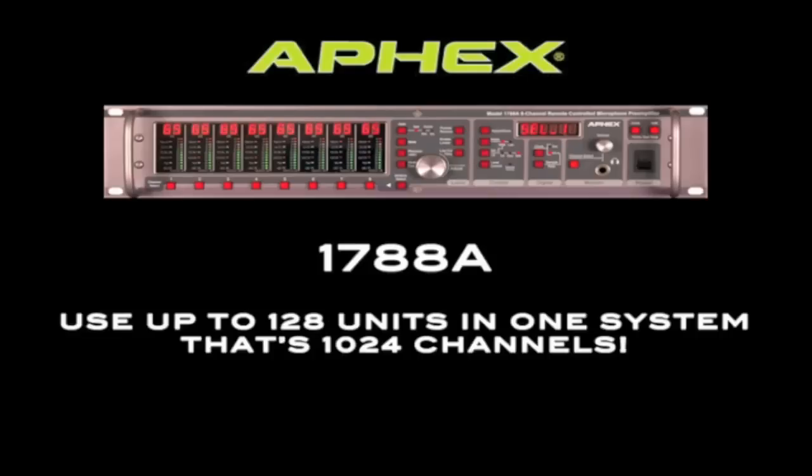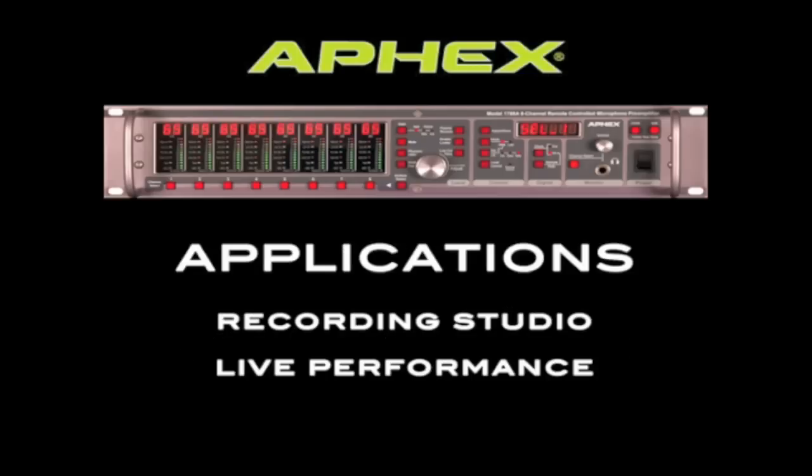That allows you to control 128 units, which also happens to be the limit you can have in your system. That's 1,024 input channels.